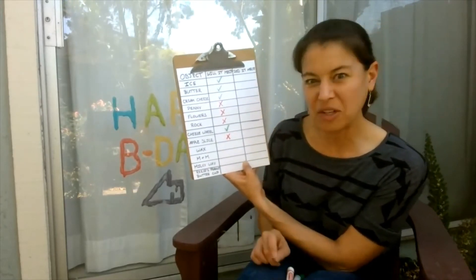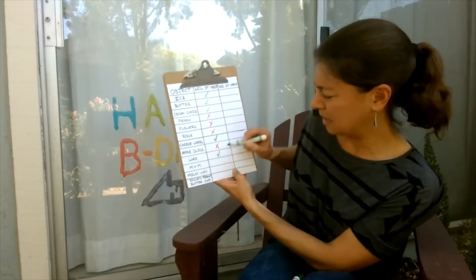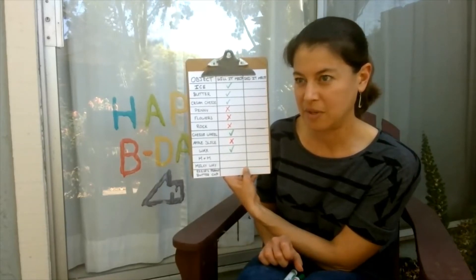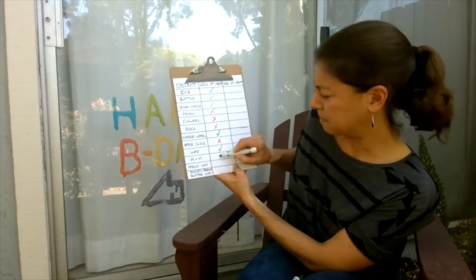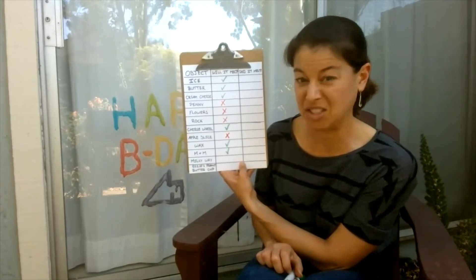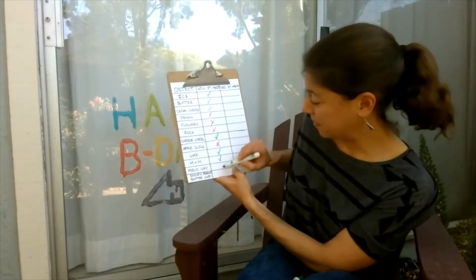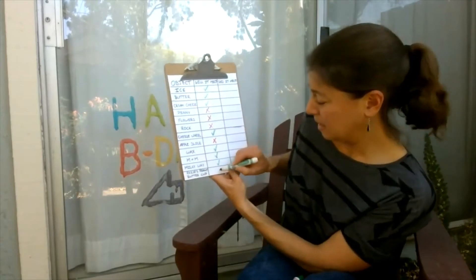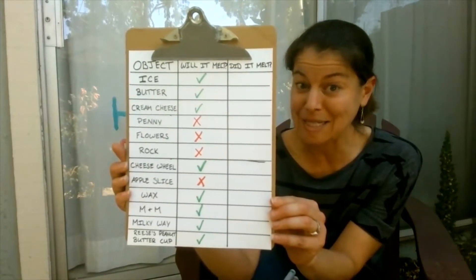Wax — have you ever left a crayon out in the sun? That's made of wax and it usually melts, so let's say yes on that one — it gets squishy and runny. An M&M — it's made of chocolate with a hard candy outside. I think yes, that's going to melt. The Milky Way — that's chocolate again, like your Halloween candy. I think that's probably going to melt too. And then the Reese's Peanut Butter Cup — think that'll melt too? I agree. Now that we have all of our predictions, let's bring all of our objects and materials out, put them in the sun, and see how they do.